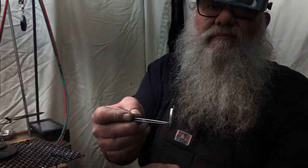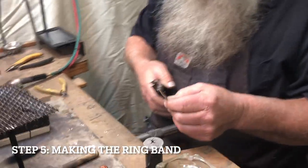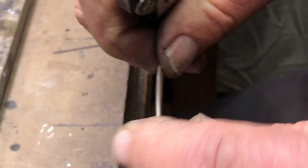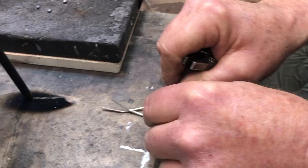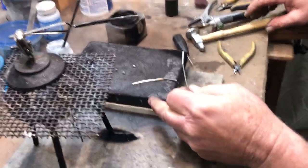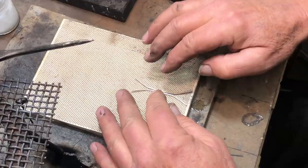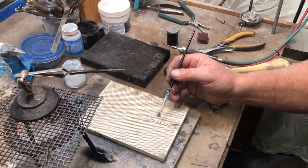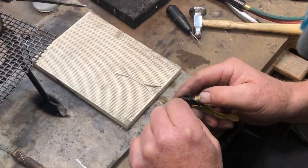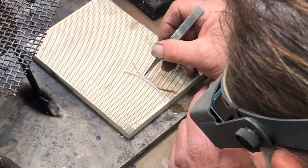Once we've cooled it, we're going to put it in the pickle pot. We're going to take our two pieces of wire and build the band while our top piece is soaking. We'll put a slight bend on both ends so we have a symmetrical piece — this is going to form the band. We'll use the ceramic block because it's flatter, position these together, flux them, and solder the two to form the ring shank. This operation will be done with hard solder, placing the hard solder between the wires.